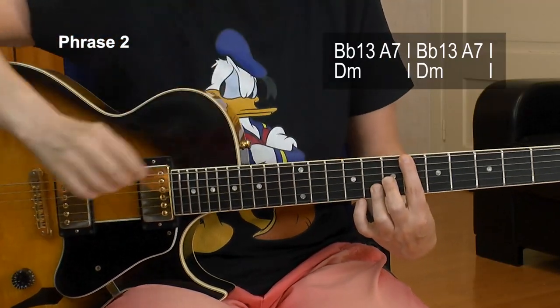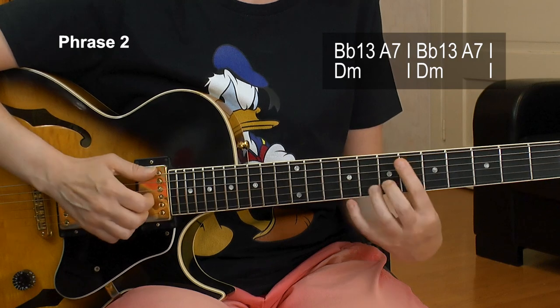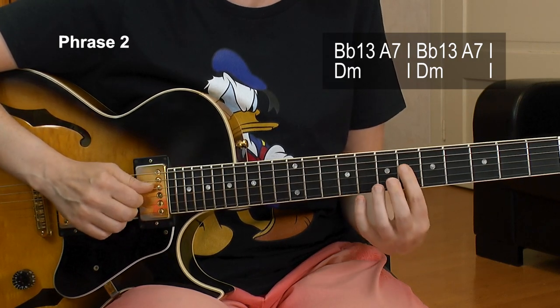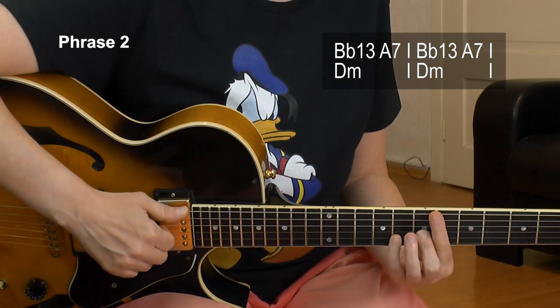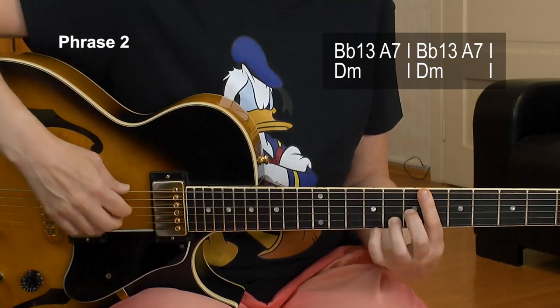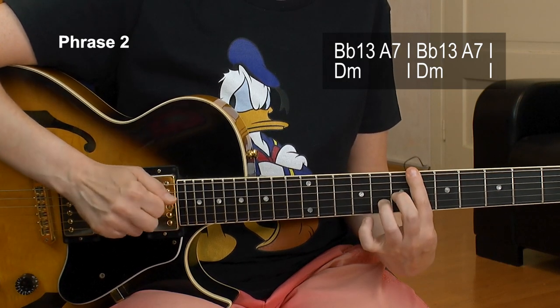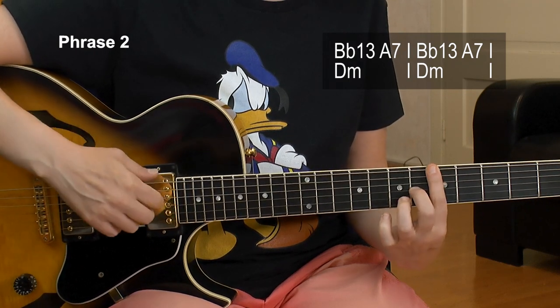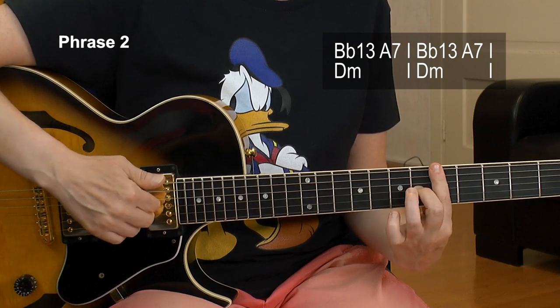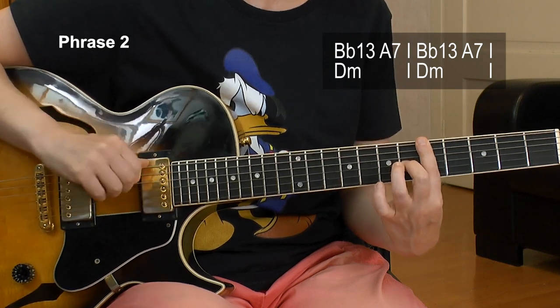Here are the next four bars. Phrase number 2 — we start with the Bb13. That's actually a substitution for the E half diminished we had. I'm going to bar it: we have 6 on the inner strings — I don't play the A string — 6, 7, 8. Then I lift that ring finger or pinky and I have the 6th fret of the B string. Move one to the left and get an A7, no A string. Then I play those three strings again.